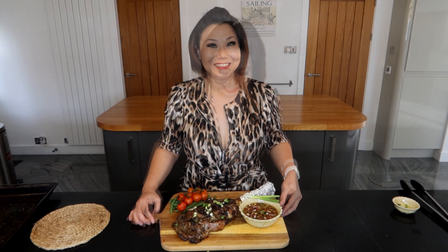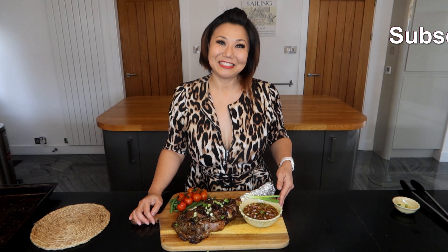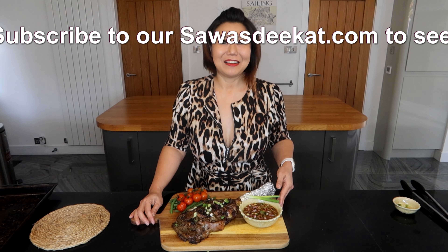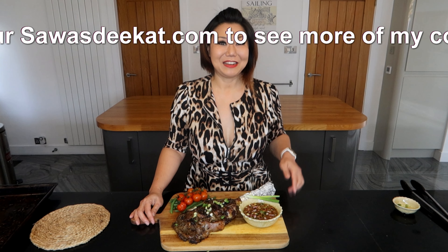Tomahawk steak with gel sauce — Pukki style! Don't forget to click like and share, and check out our swadhi cat dot com. If you want to check on another recipe, there's plenty on there as well.